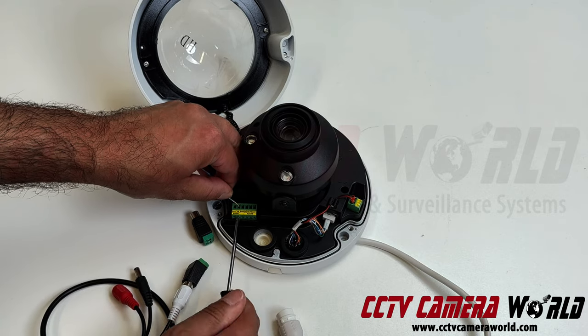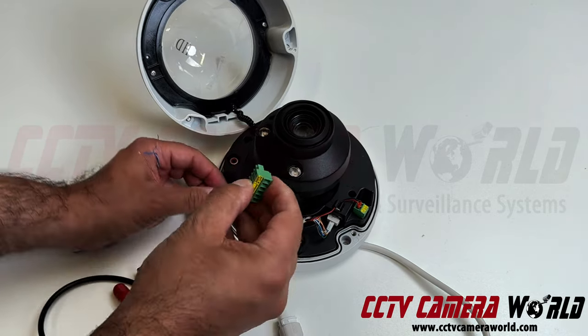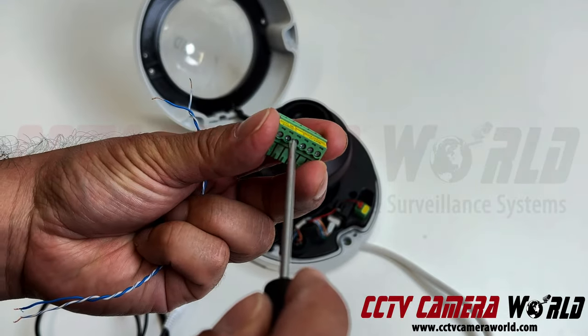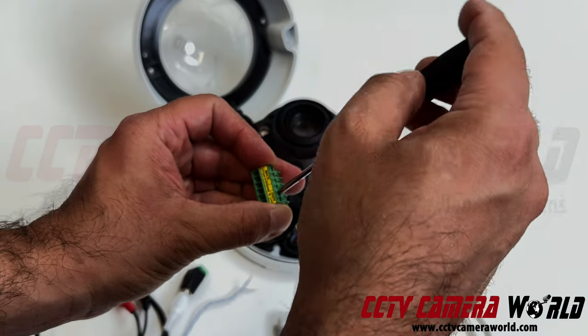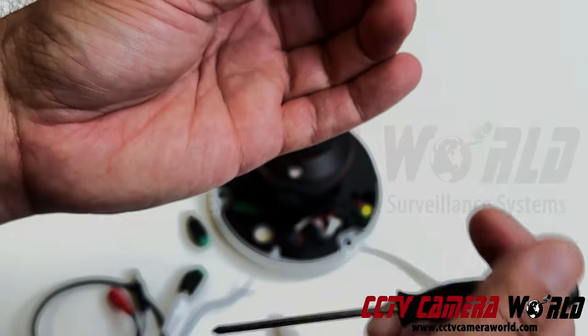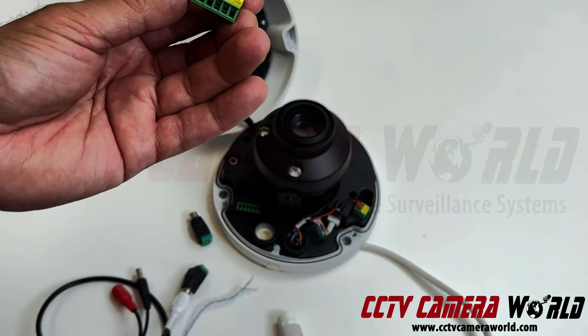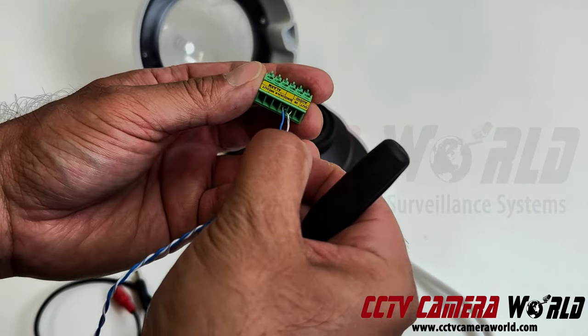This particular camera has a terminal block that actually comes out, making it easy to connect wires in there. I'm going to open the terminals up a little bit. Sometimes you have to work with it upside down. There's a small flap opening — that's where the wire goes in and connects.